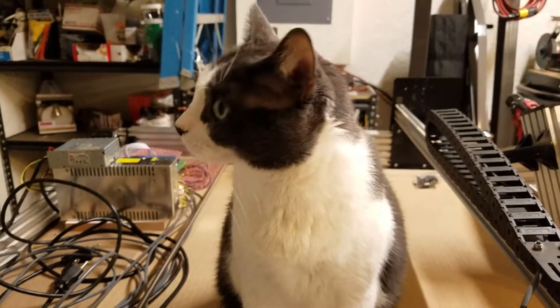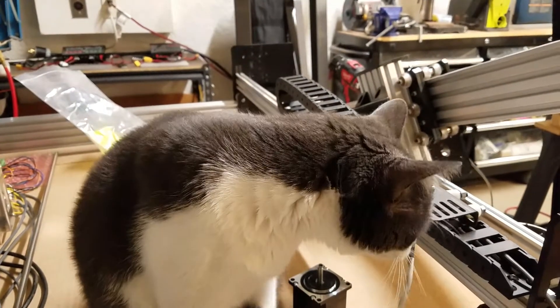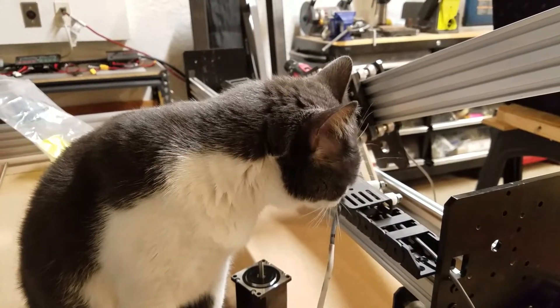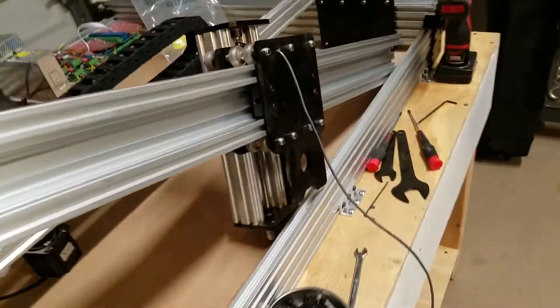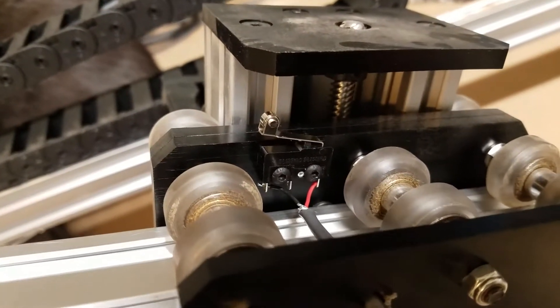Hey everybody, this is Franco, and I'm just here in the garage hanging out with my cat Winston on a Friday night. I wanted to give you a quick update on the limit switch situation here for the z-axis on the Workbee.